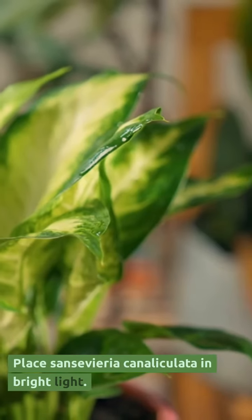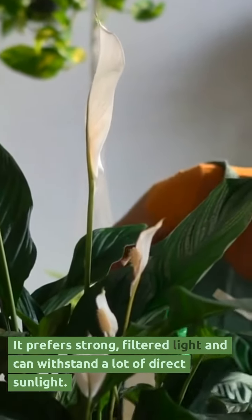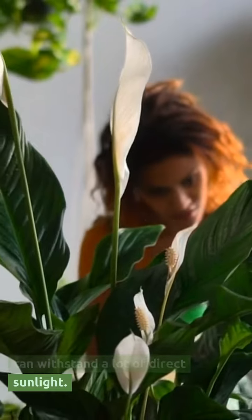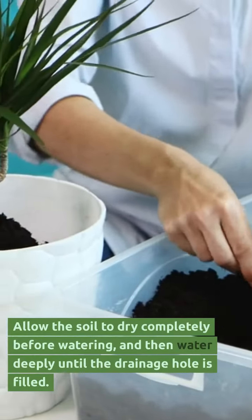Place Sansevieria Canaliculata in bright light. It prefers strong, filtered light and can withstand a lot of direct sunlight. Allow the soil to dry completely before watering.